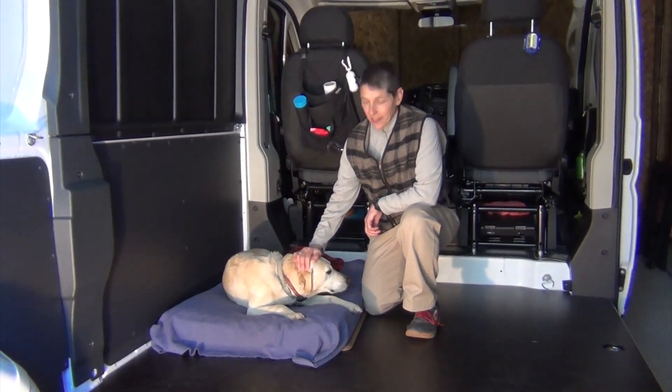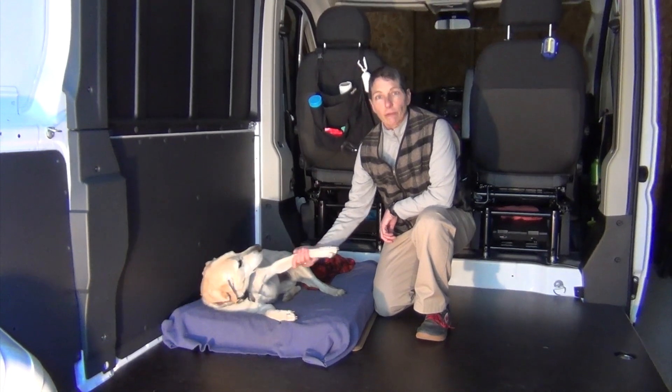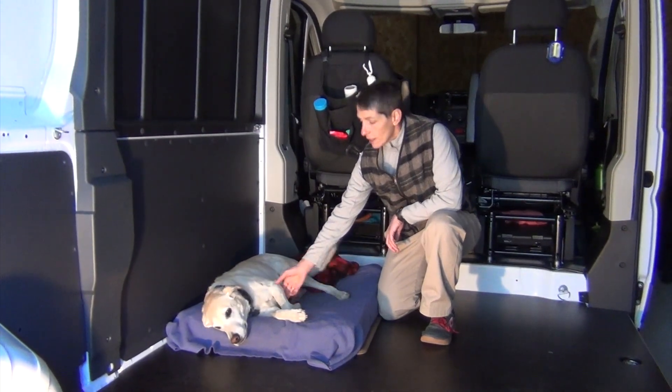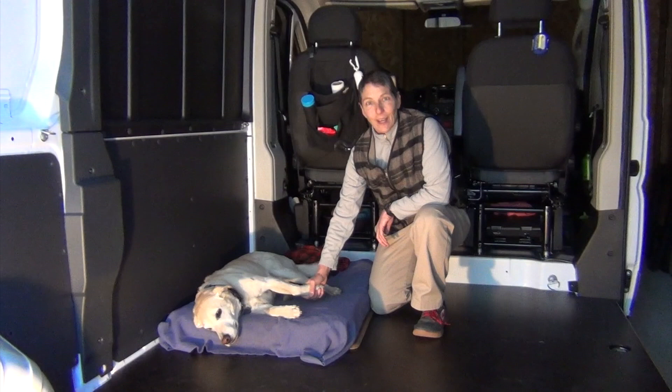Hi, I'm Betsy and this is my helper Ellie. We just bought a 2018 Ram Promaster 1500 cargo van. We plan to convert it to a camper van for fun getaways and adventures. Come along with us on this journey.